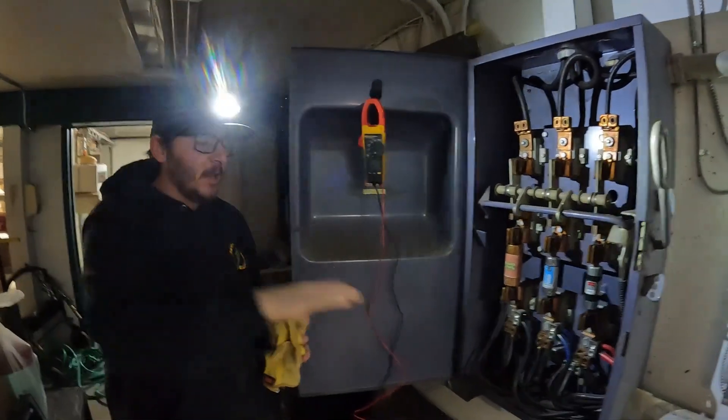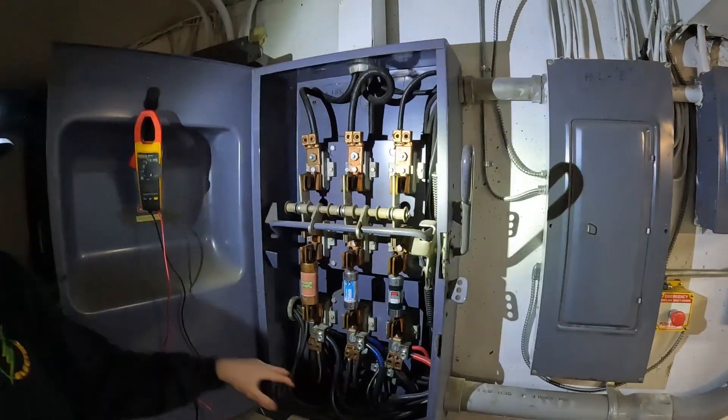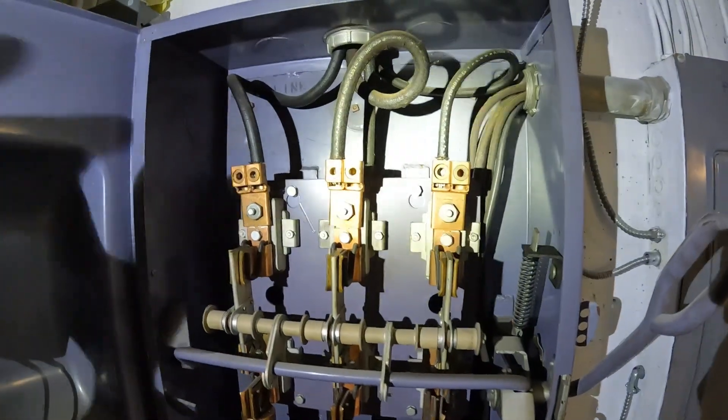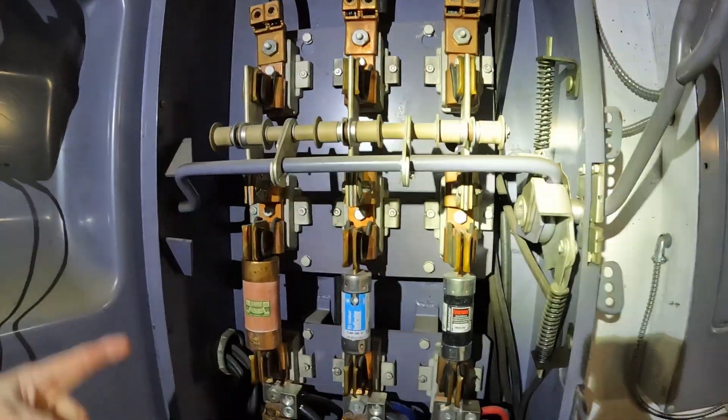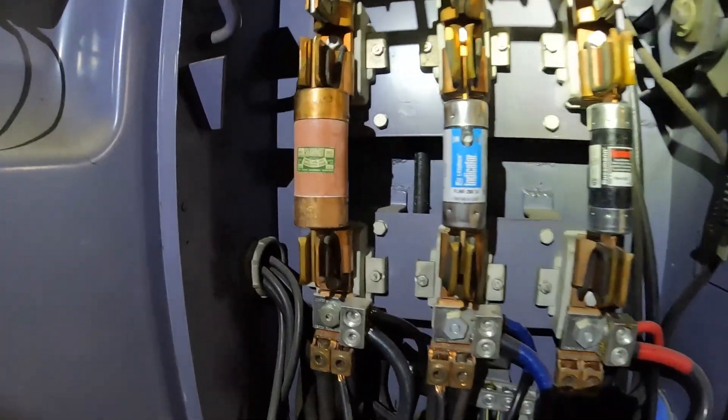We've traced everything on the outside, which you guys have already seen, and it comes back into here. We're bad here. Above these fuses on our primaries we are good — we have good voltage on that. So this A-phase right here, we're thinking this fuse has been blown.